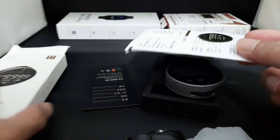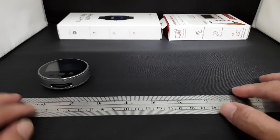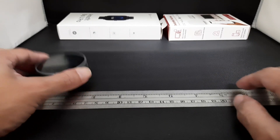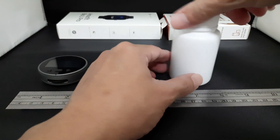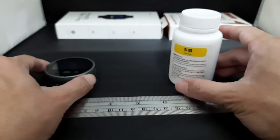For normal measurement you can just use a regular ruler or measuring tape, but what stands out for this electronic ruler is that it can measure irregular shape or round shape items. So let's take a look at how it works.